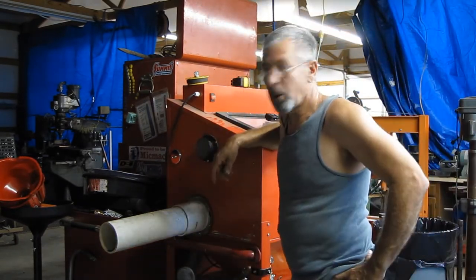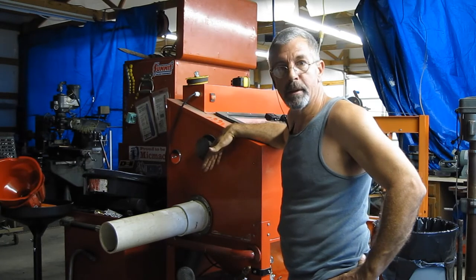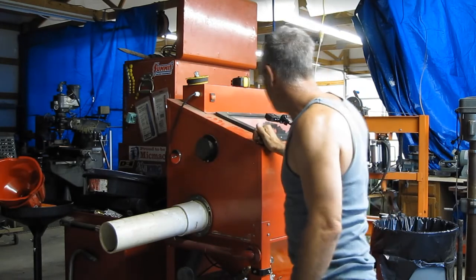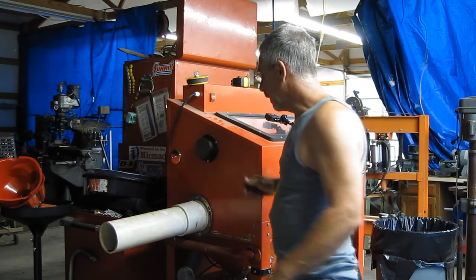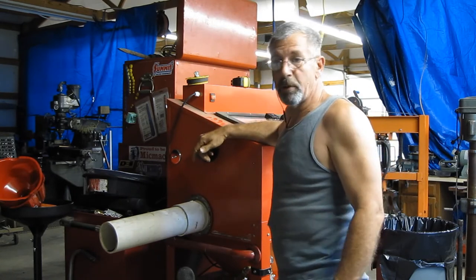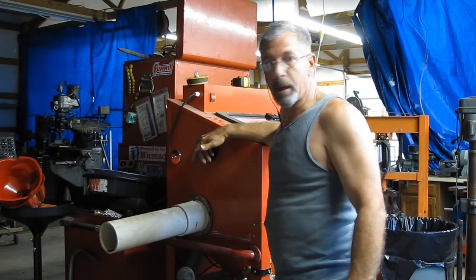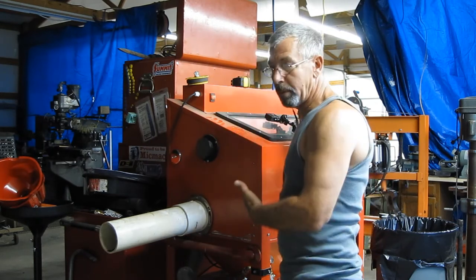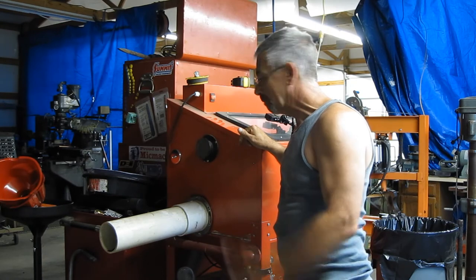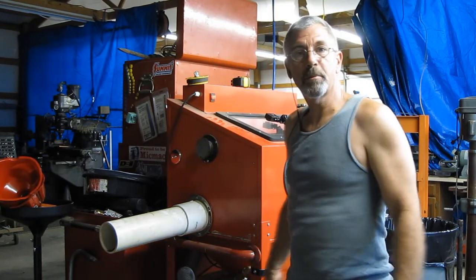I wanted to elaborate a bit more on what I did since I didn't mention it in my previous video. Nobody's really done this that I've seen online, and this can be applied to any blast cabinet. Of course it's nice to have a big blast cabinet, but sometimes you've got to make do with what you've got, and this works out pretty good. You'd be surprised how often you need to do something that long, especially if you're making stuff with scrap metal, which I do a lot. That's the way to do it. Thanks for watching — if you enjoyed this video please like and subscribe.